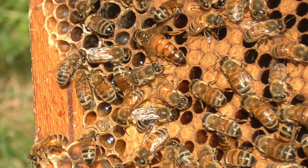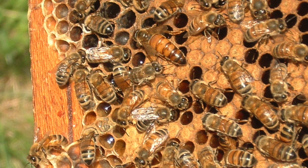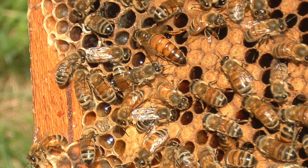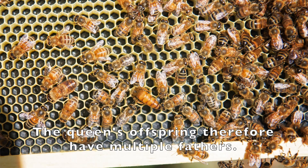Once they've clasped her, they're going to mate with her on the wing, and that act of mating results in the drone's reproductive organs virtually exploding, and he drops down dead. Then she's caught by the next drone and the next and the next. She might be there for up to half an hour and mate with anything up to 30 drones. After that, she'll never mate again.